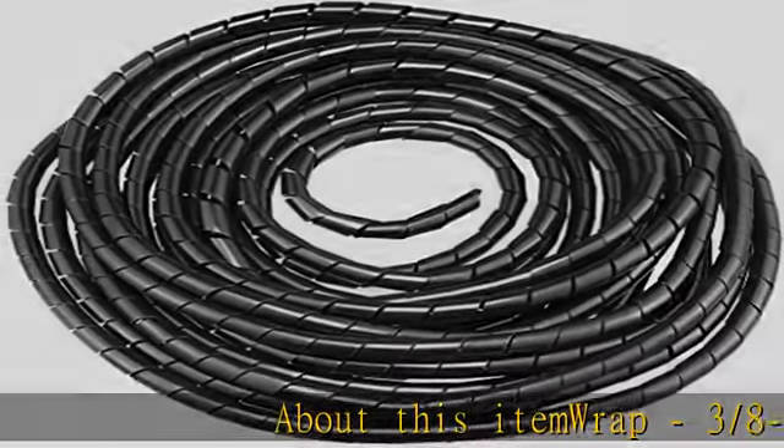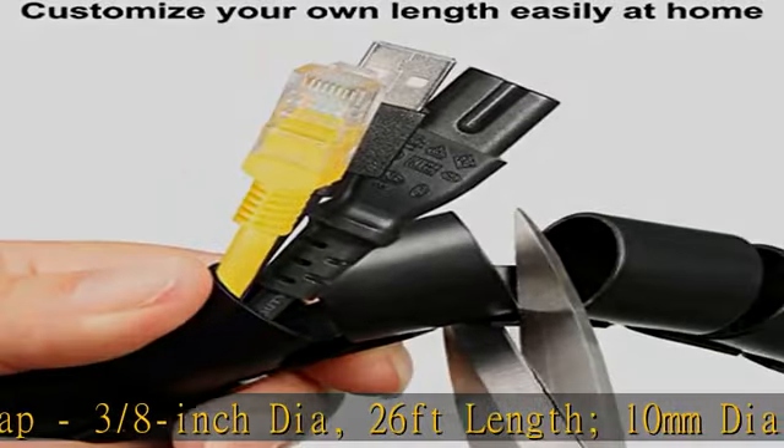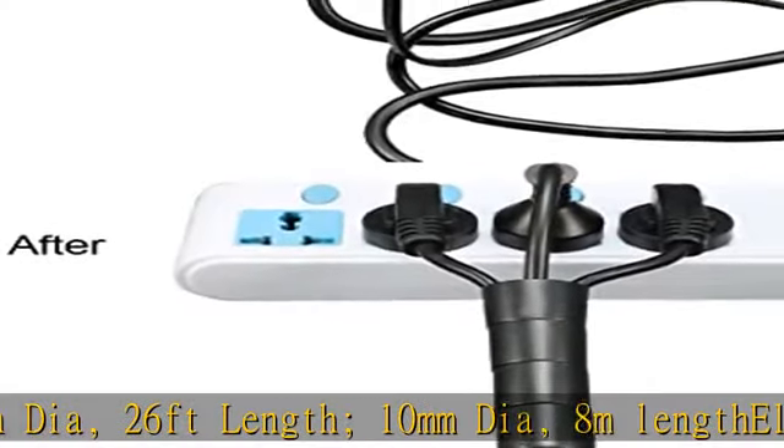About this item: wrap, 3/8 inch diameter, 26 feet length, 10 millimeters diameter, 8 m length electrical cable sleeve. The production material is PE new material.